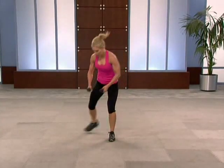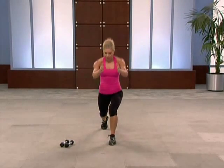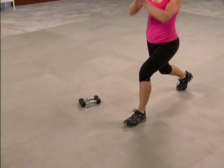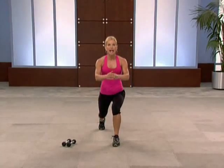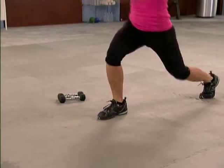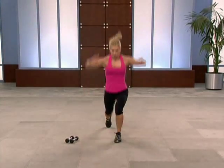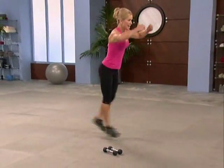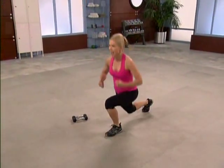Going into our power drill — put the weights down. Split jumps. Start with low impact — I'll always give you a low impact option. Switch your feet right here. Now here's your option: add a little hop right here. Both feet come off the ground at the same time. Choose. Are you breathing? Singles — eight, seven, six, use your body, four, three, two. And breathe.